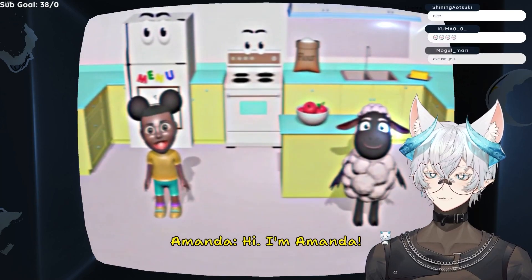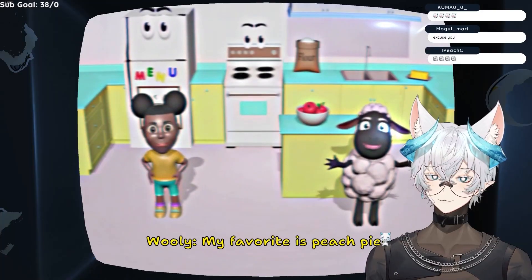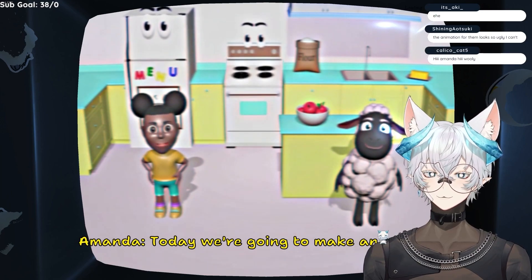Hi, I'm Amanda. And I'm Wooly. Today, we're going to make an apple pie. You guys look fucking creepy. My favorite is peach pie. What's your favorite kind of pie? Cream pie. That sounds delicious.